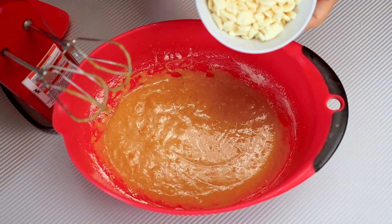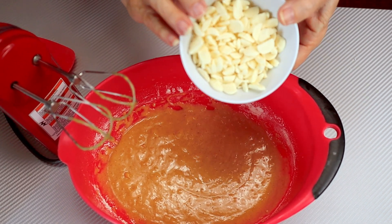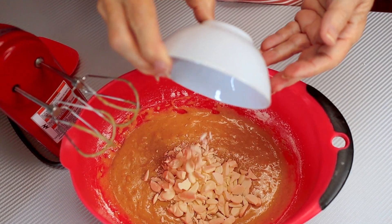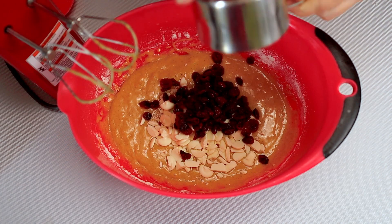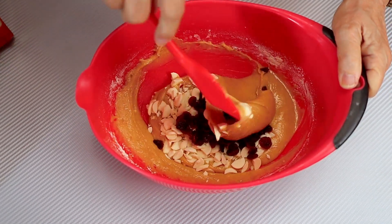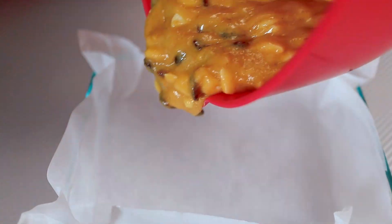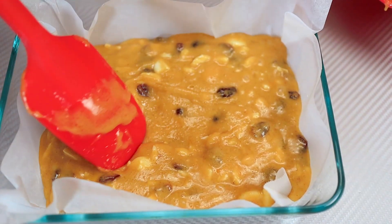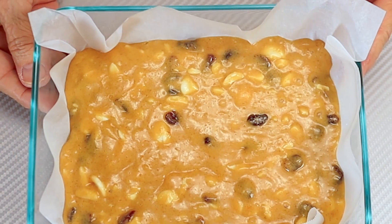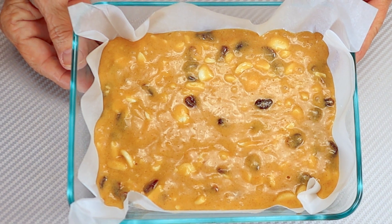Now we need three quarters of a cup of white chocolate chips. I have larger chips so I chopped them so they're a little bit smaller. And dried sweetened cranberries. Now I'm just going to mix this by hand and we're going to pour it in our prepared dish. We're going to put it in the oven for 20 to 22 minutes, just until the center is set.